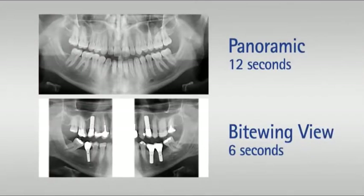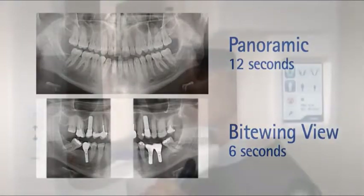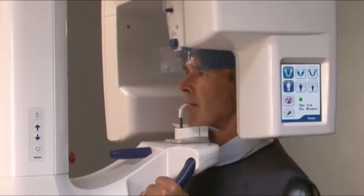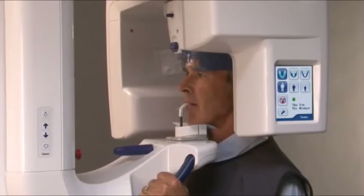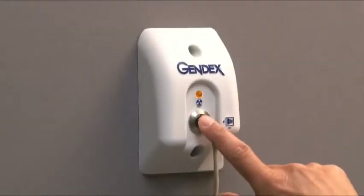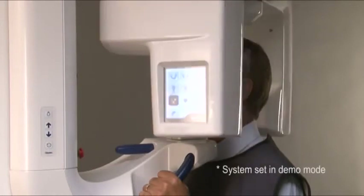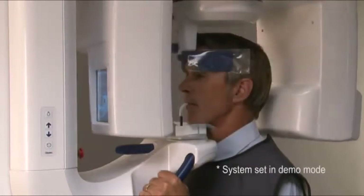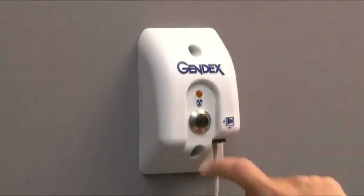The exposure takes approximately 12 seconds for a panoramic exposure and 6 seconds for a bite-wing. Move at least 7 feet away from the unit and protect yourself from radiation. Make sure that you can see and hear the patient during the exposure. Press and hold down the exposure button for the duration of the exposure. During the exposure you will hear an audible signal and the exposure warning lights will come on. The rotating unit will move around the patient's head and then stop. When the rotating stops, the exposure has been taken.